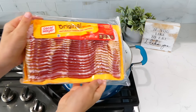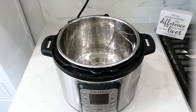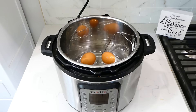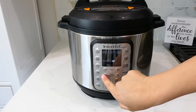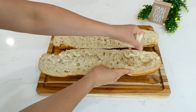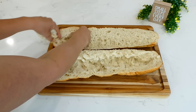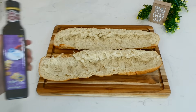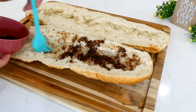Now we're making Italian Cobb salad subs. I cook six strips of bacon in a pan with a little water to help them cook evenly, and boil three eggs in my Instant Pot on high pressure for five minutes, then five minutes natural release and five minutes in cold water so the shell comes off easily. I have a loaf of French bread and I'm removing some of the excess bread inside — you can bake the removed bread into croutons for a different recipe.